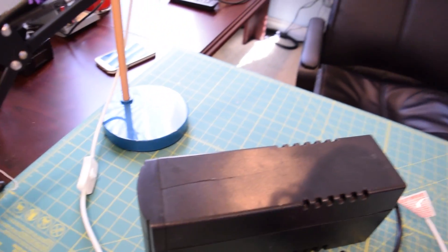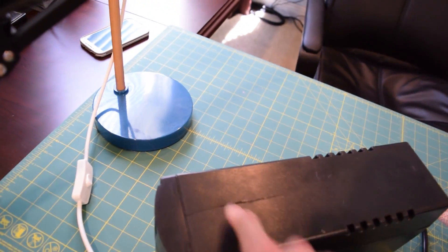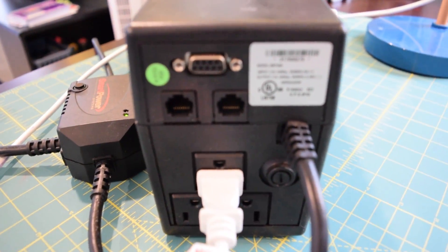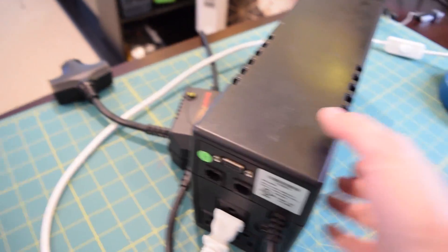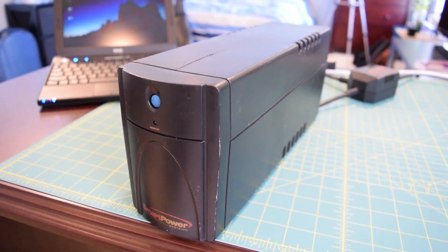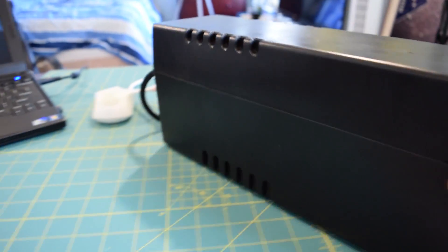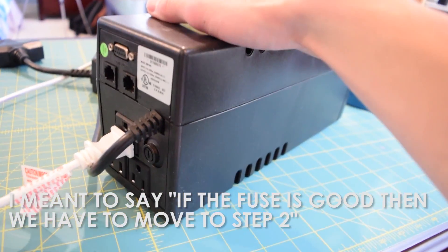Cosmetically this thing is in pretty good condition. On the top you can see the only major damage is a crack going along the top right here — it stops about right here and that's really about it. Looking around the case you can see a couple of scratches and scrapes but no real physical trauma, nothing too bad. On the back you can see all of the ports and plugs. I also just noticed there's actually a fuse on the back, so the first thing we need to do is remove this fuse, test it, and if it's bad then we move to step two — completely disassembling this thing.